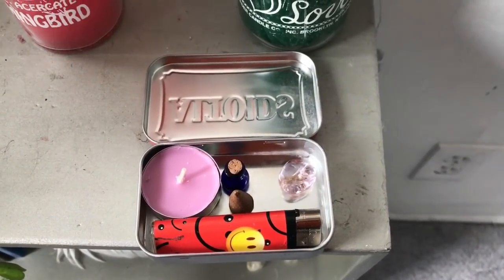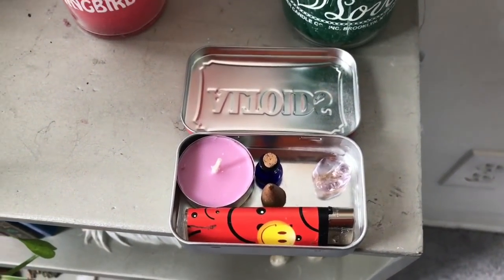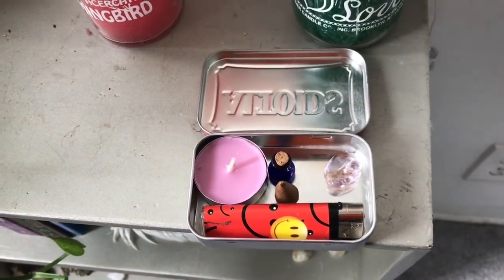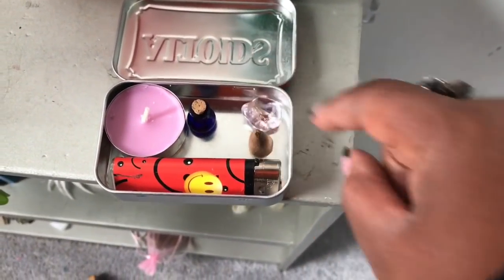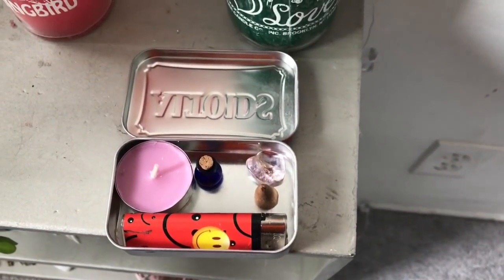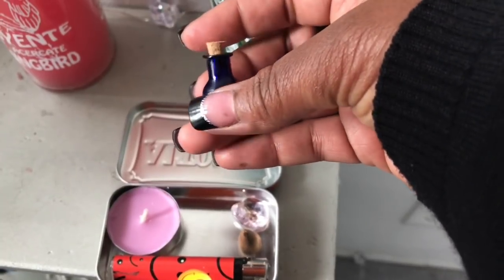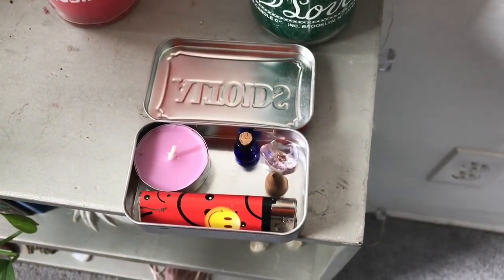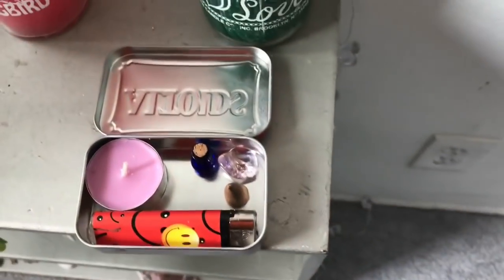Inside of this kit, all I have are four representations of the earth's elements, which is what I normally use to set up my altar. On the upper left hand corner I have a tea light candle to represent the energy of fire. I have a little incense cone for my representation of air. Amatrine to represent the earth. And then a little container — one of my YouTube subscribers sent this to me — to hold water. I'll either have water in there, Florida water, another type of hoodoo water, or some holy water.